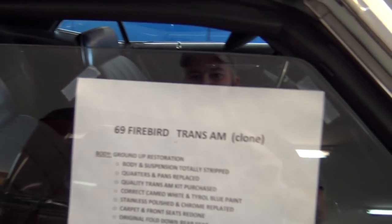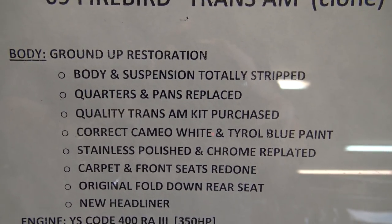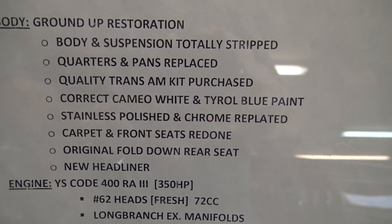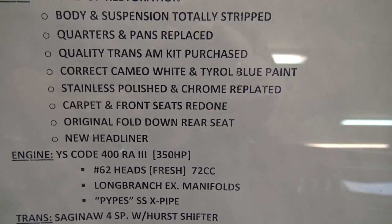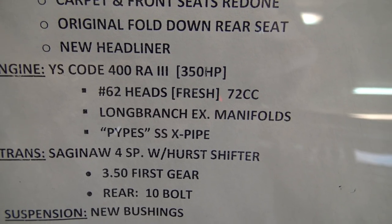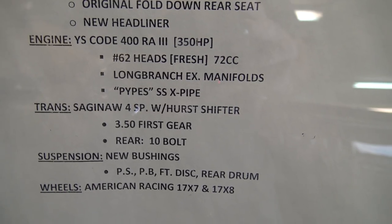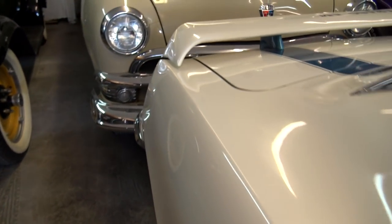They do have a little spec sheet on it here, so you can read all of that. They replaced the quarters and pans, and got a Trans Am kit to clone it. It is Cameo White with Tyrol Blue. That's the 350 horsepower 400 in it. Pretty cool — they did a nice job with it and it looks good.